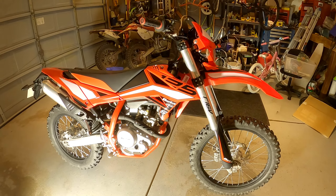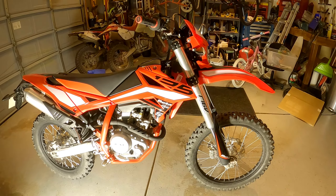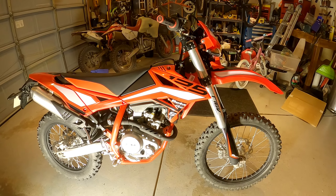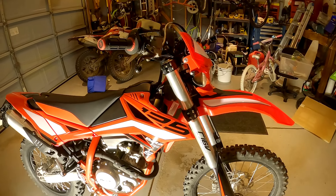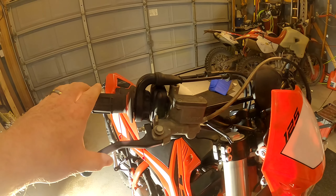How's everyone doing? I'm here with the 2019 Beta 125 RRS, and this is kind of an update video on what it looks like now.